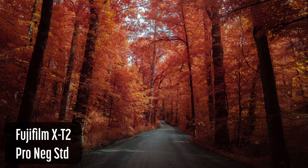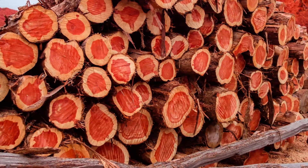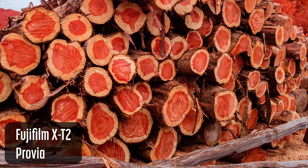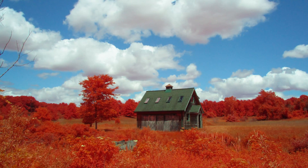The IR Chrome filter can only be used with full spectrum cameras. This includes any camera converted to full spectrum or cameras with a removable hot mirror filter in the flange. It will not work with other conversions such as 590 nanometers.